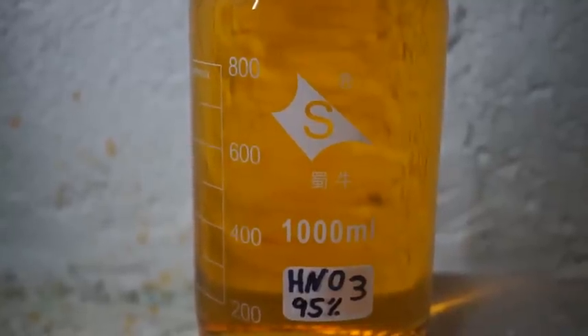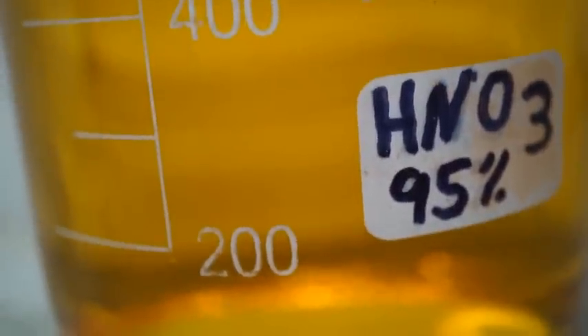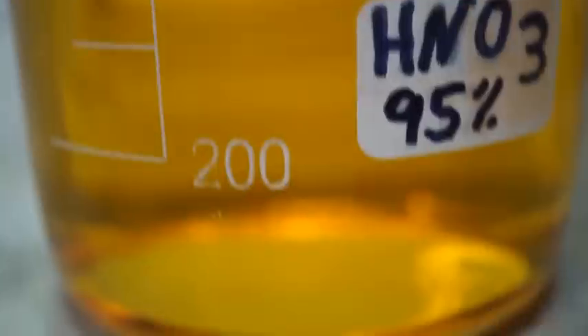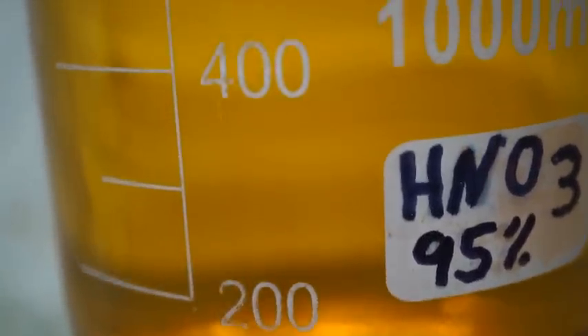After a second batch, the total amount is around 1,100 milliliters. Based on the weight of the acid, I was able to deduce it's of 95% concentration. Please like and subscribe to be alerted to future videos.